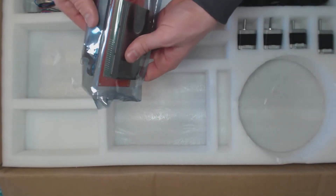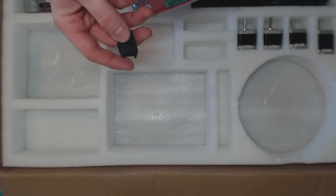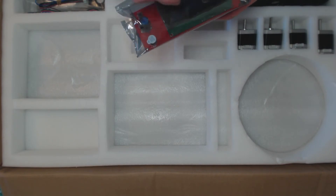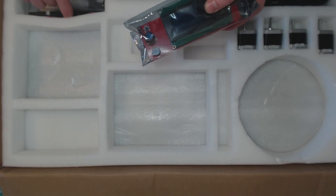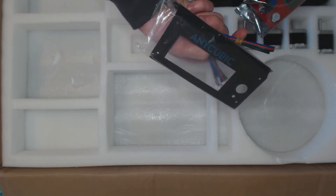Here's the LCD screen with its ribbon cables, a printed part for the fan duct, some cables, and the cover for the LCD.